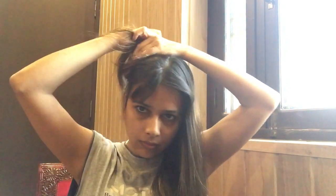After this, I will divide my hair into two parts. I will fold the other side of the hair in a good way and secure it with a pin. Now I will take the other side of the hair and divide it as well.